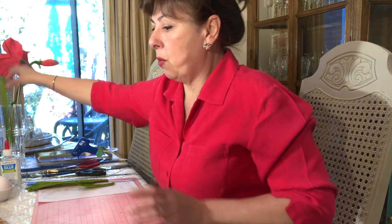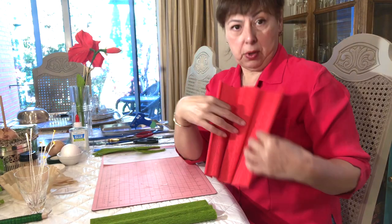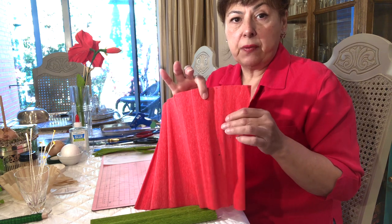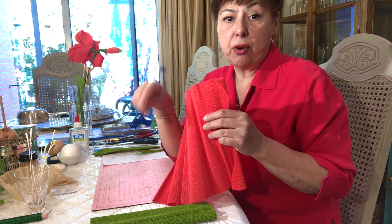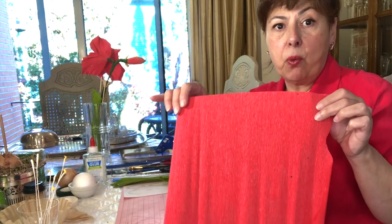We're also going to need paper towel to thicken some of our stems and also for our bulb. The first thing we're going to do is cut out the petals. When you're working with crepe paper, the direction of the stretch is very important — I've added a notation on the pattern or template so that you know the direction, so just keep that in mind when you're working with crepe paper.